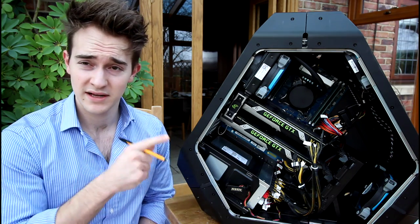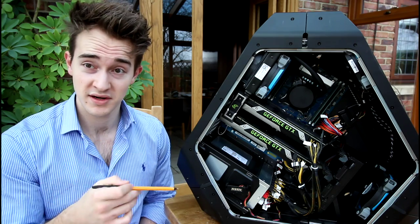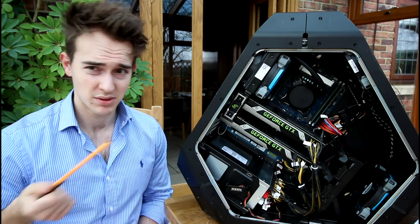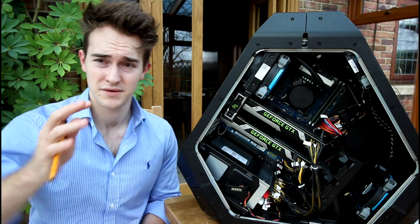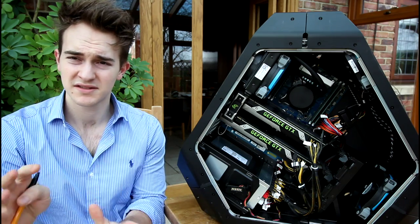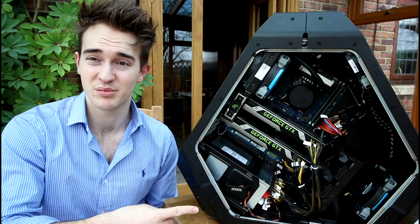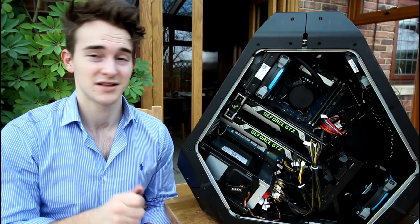Disclaimer: do any of these things at your own risk. Before you do anything, make sure it's unplugged — no power going through it. Touch the metal, use a static band, or wear rubber gloves. Try not to short out any of these components because that would be very upsetting, so be careful.